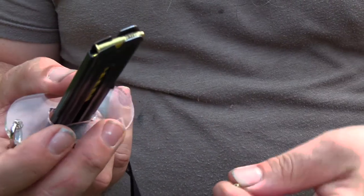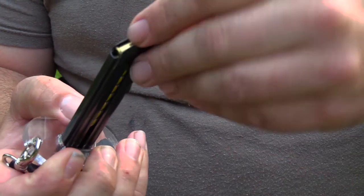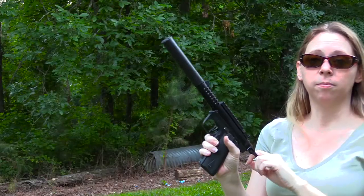That puts us at north of 1,400 rounds through this little Ruger now without any problems whatsoever. So the little pistol — she just keeps on keeping on. I am really, really happy with this gun. I like it even better now that I've got some upgraded parts from Tandem Cross, so thanks guys, I appreciate that.